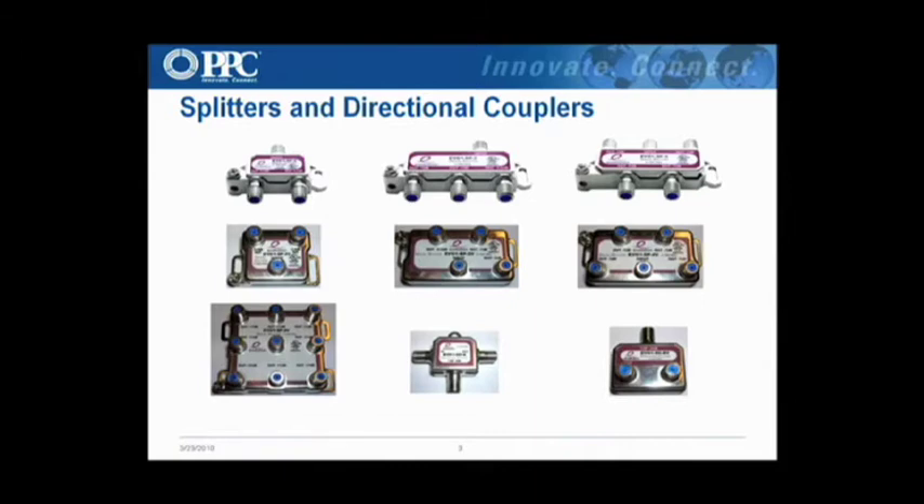If you look at the bottom of this screen here, the bottom two right images are the directional couplers. We have a T-style and then what we call the vertical, which is also referred to as the L-style.